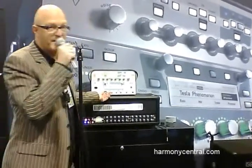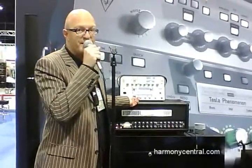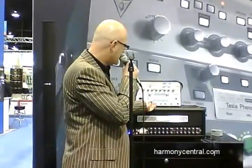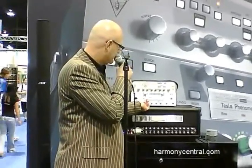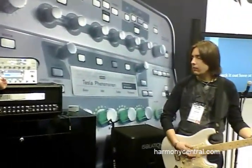We also have access to the pre-amp definition, which allows us to take the character of the distortion from this modern, more boutique-like sound to a darker, vintage distortion type — or make it cleaner and more boutique-like.